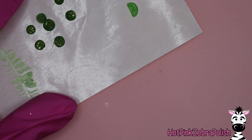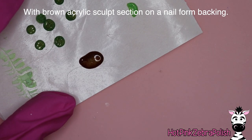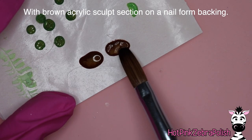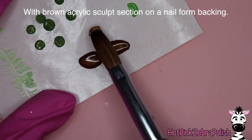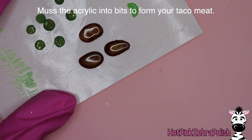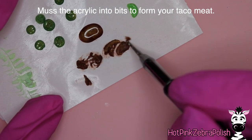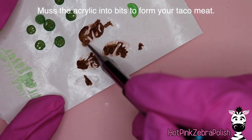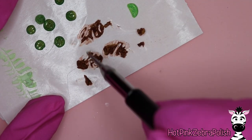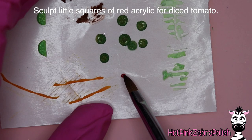Now we're going to be sculpting our taco meat. I'm going to take two colors of brown acrylic and place them down on the nail form backing — very similar to how I did the lettuce, but instead of patting it out thin, leave it in pretty thick sections. Then I'm going to take the dotting tool on the back of my 3D brush and swirl around the acrylic to mess it up so it gets into little taco meat type sections. No perfection required here.